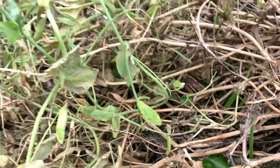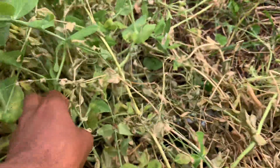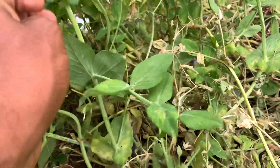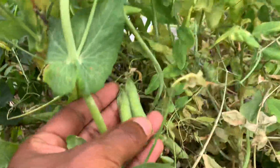I do need to come pick them, but I'm going to wait for the whole plants to dry out and then collect them all at once to make it easier. This may be my most productive variety I've grown so far.